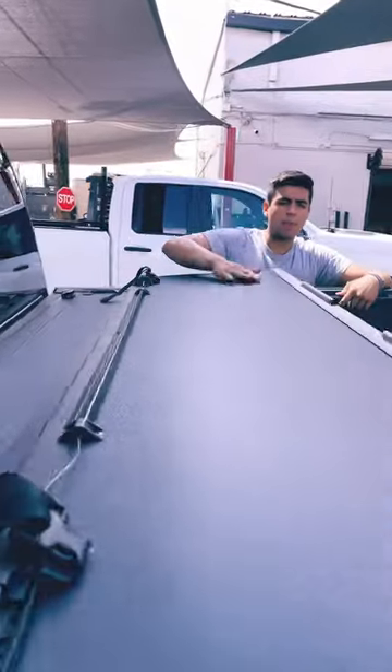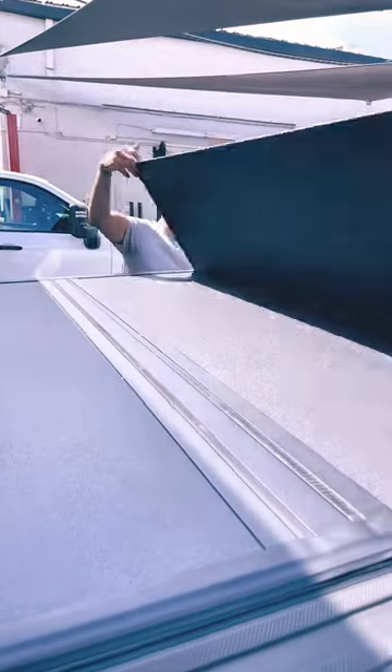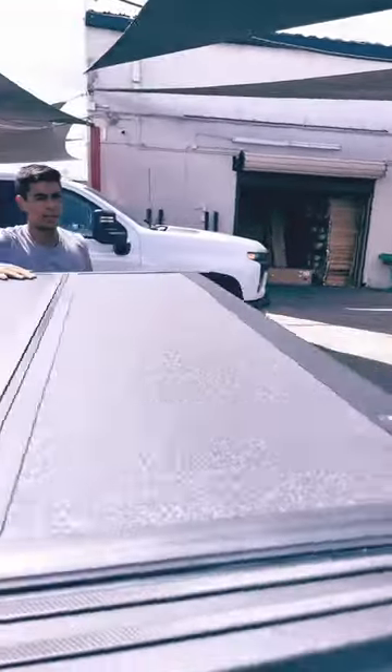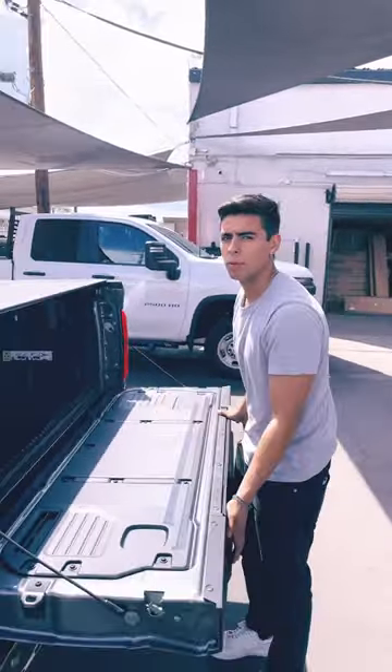The Backflip MX-4 is going to provide security and style to your truck. We have it in stock at Truck Access Plus — visit us in Phoenix or online at truckaccessplus.com.